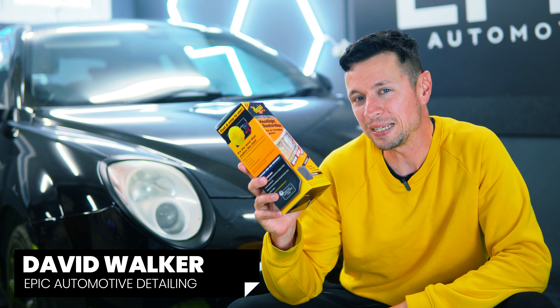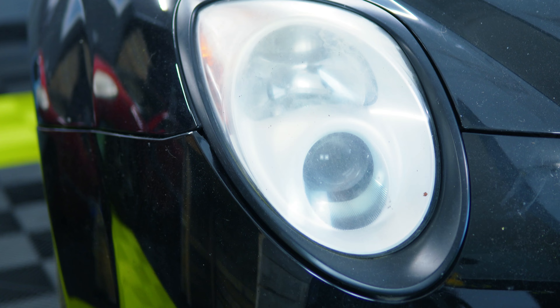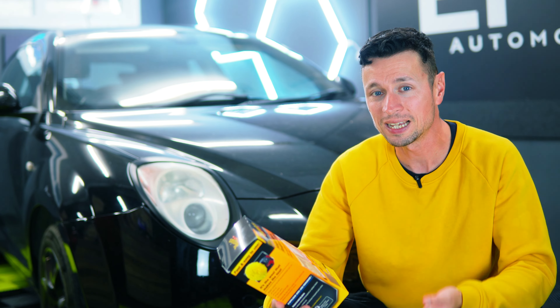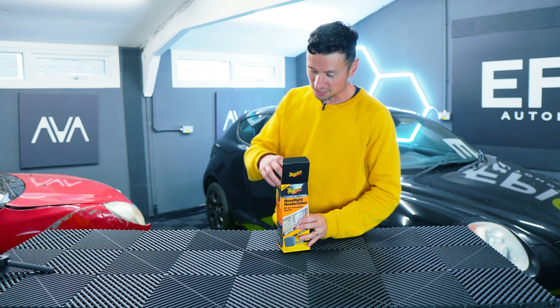This just so happens to be one of the best-selling headlight restoration kits on the market right now. The job with any of these products is to transform foggy headlights into something crystal clear, which I think is very important, especially now we're rolling into the winter months. I love products like this because it simplifies the whole process — no longer do you have to go out and find different grit paper, compounds, or pads. It literally bundles everything in one box.